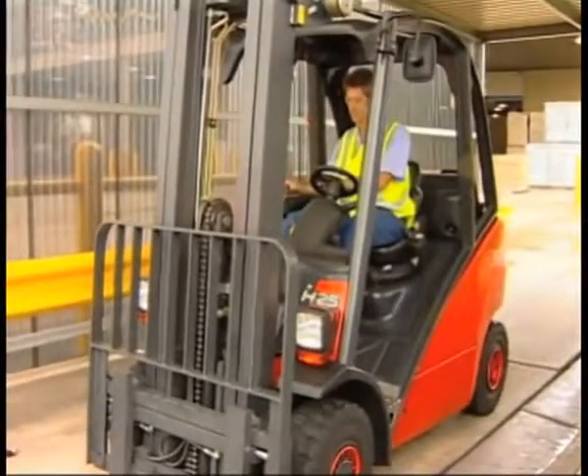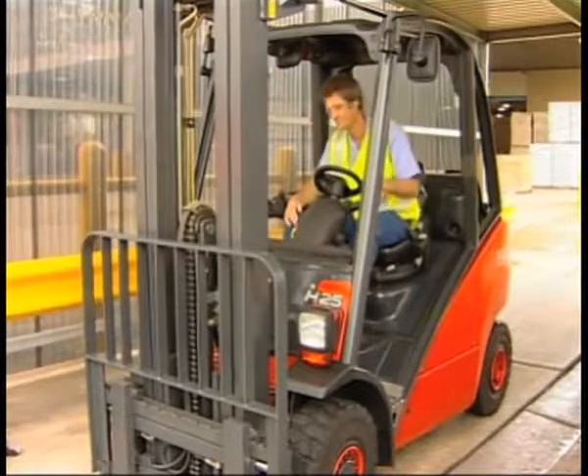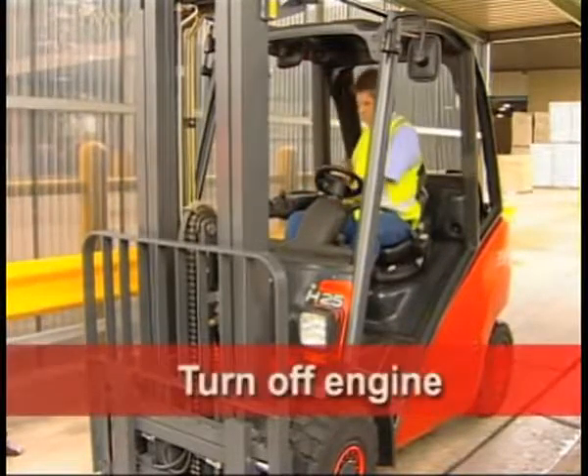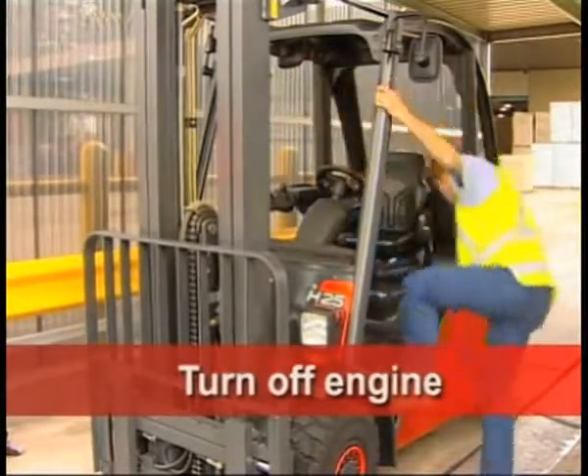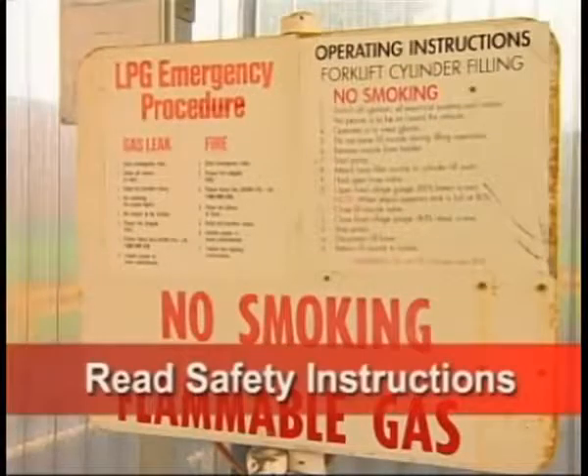Only authorised and fully trained persons should refuel LPG forklifts. Turn off the forklift and remove the key, as running the engine may ignite the LPG fumes. Read the safety instructions.